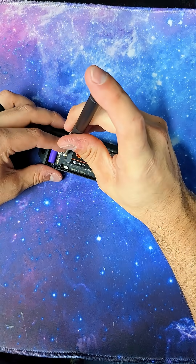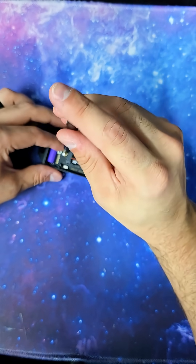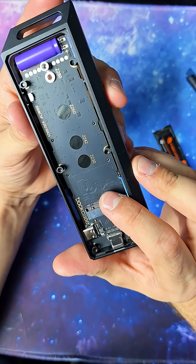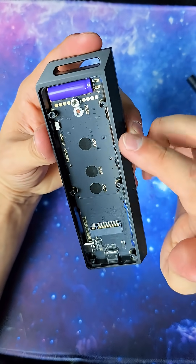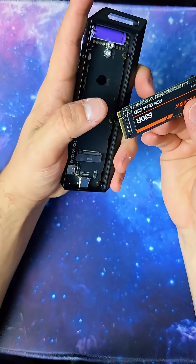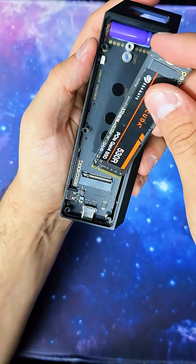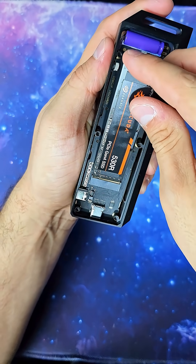I currently do have a FireCuda in here — it is a gen one FireCuda. But let's get this out of here and show you what it's supposed to actually look like. This M.2 handles pretty much everything from 2230 all the way up to 2280. All you do is line up the tiny pin and the large pins into these little slots, and when you push it in you're going to hear a slight little click.